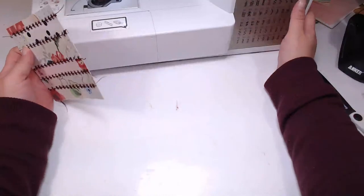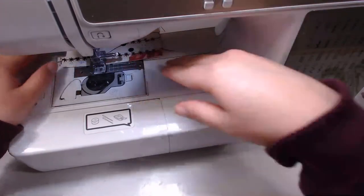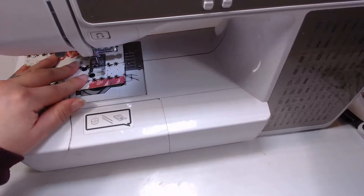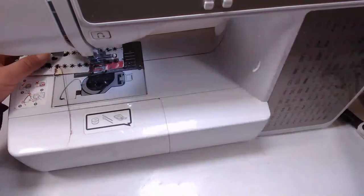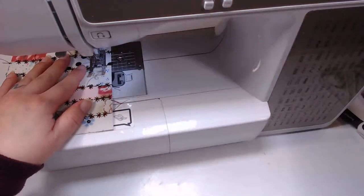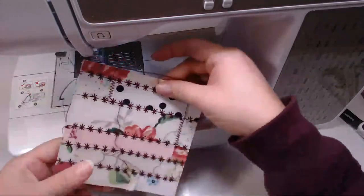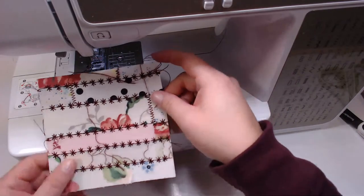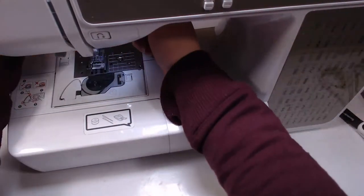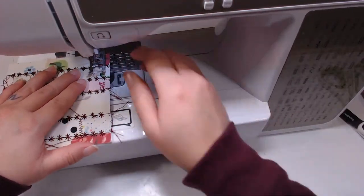I'm just going to do a zigzag stitch and maybe pretend that was a movie or something. I just heard something - that was scary, guys. My cat's kind of freaking out, so that's not good either. That looks super cute - I was afraid the little stitches were not going to look good, but they look so cute. I don't live in a safe neighborhood, but I've never heard anything that bad close to me.